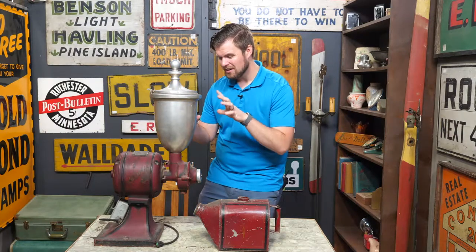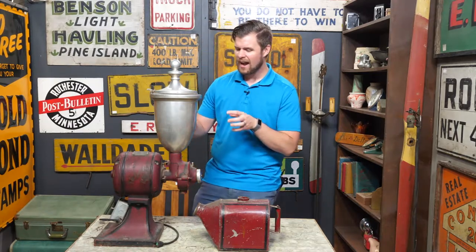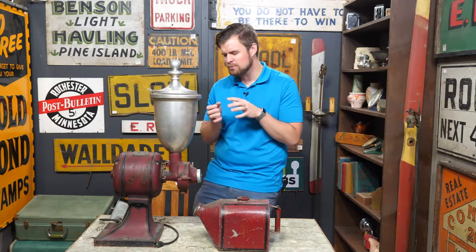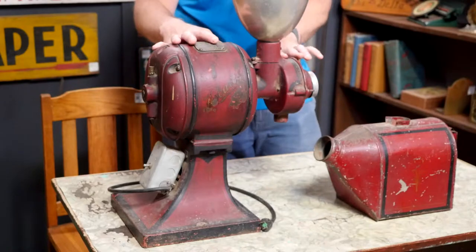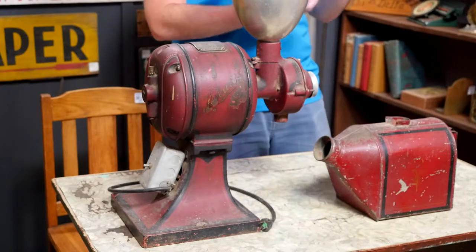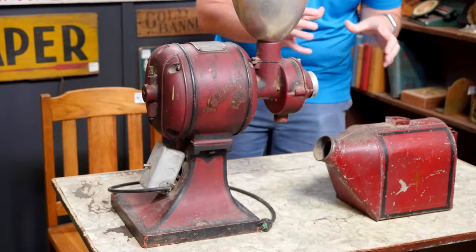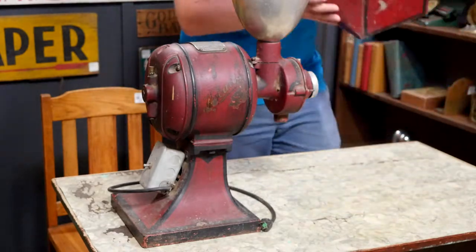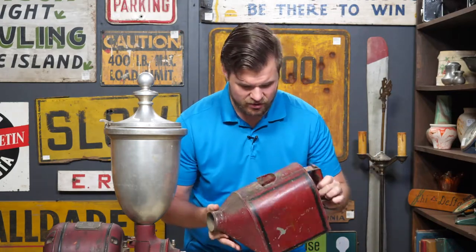The Model 28 coffee mill came out in 1918 — that's when we start looking like this here. There were a few different models: the Model 28, the Model 275, and the Model 2020. I would put this at a Model 2020 based on my research, which places it in the mid to late 1920s, maybe early 1930s. Either way, it's at least 90 years old, and it is still in great condition. The original retainer bin is here. You can see there are markings, chips in the paint, a couple of rough spots, but it's all original.